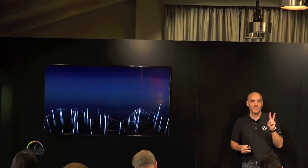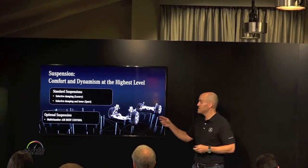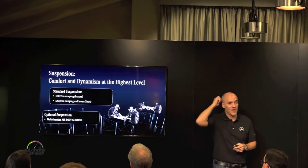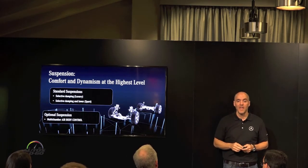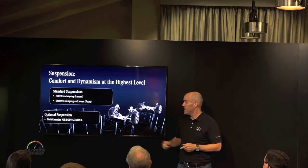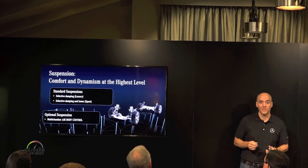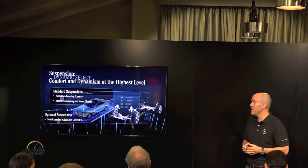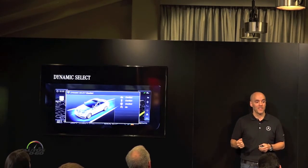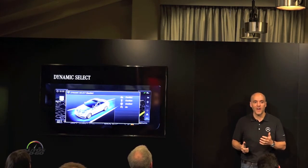Suspensions — there are two different suspensions, and then two versions of one of them, so you could say three. Some cars have our selective dampening suspension with a luxury version and a sport version. The sport version is what you'll drive on the non-Airmatic cars; it's slightly tauter and a little bit lower. We also have our multi-chamber air body control suspension using air springs, which are adjustable via our Dynamic Select system — you'll find it just left of the controller. Pushing through the different modes gives the car a different personality.